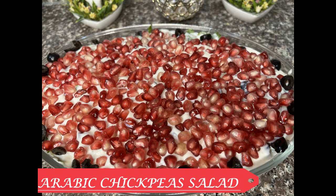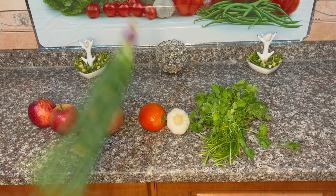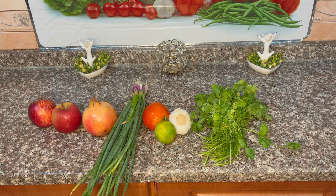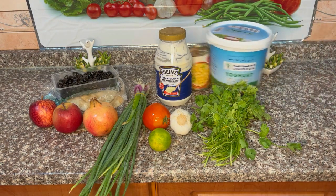Today's recipe is Arabic chickpea salad. This salad looks so complicated because of the number of ingredients used. But believe me, once you try it, everyone in the home is going to love this salad.